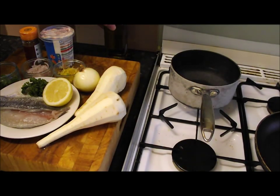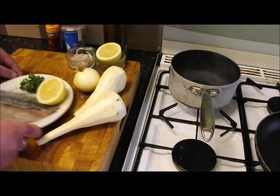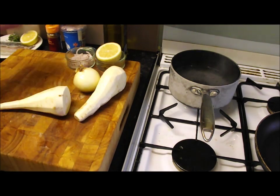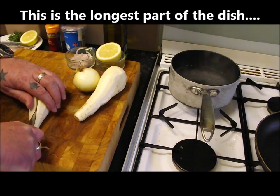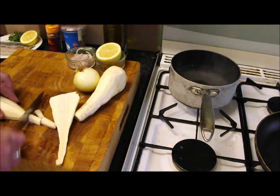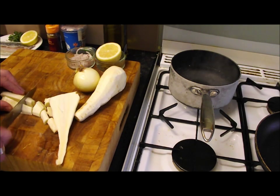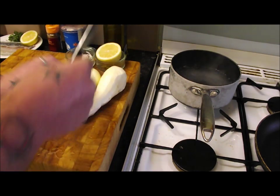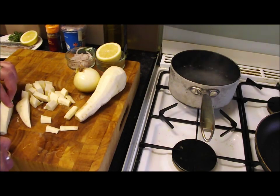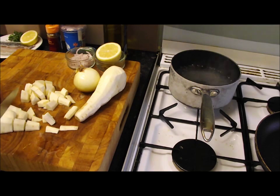So what I'm going to do first — you can see my pan of water there bubbling away. Just cut that thick root off the end, straight down the middle, chop them up, and then we'll get these in that pan. Same with the onion. We're going to put a lid on it and then gently boil that for about half an hour, and then we shall purée it.